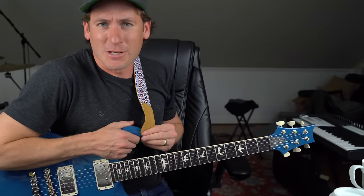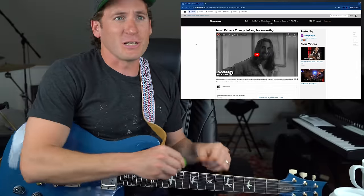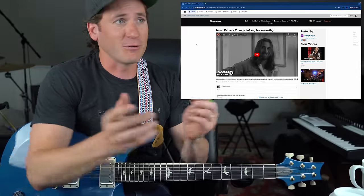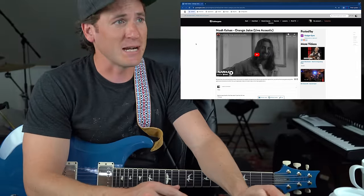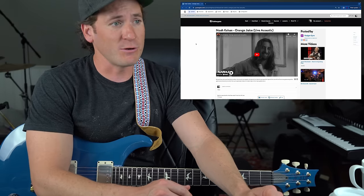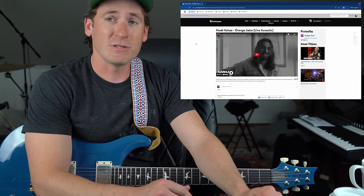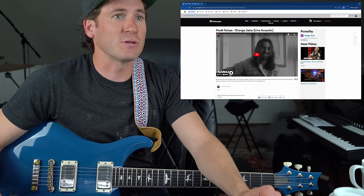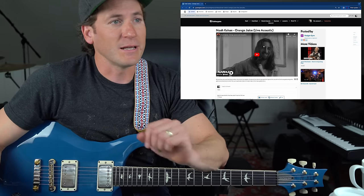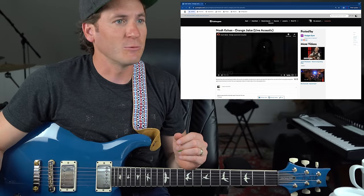Howdy ladies and gentlemen, Michael Palmazano here. Hope you're having an excellent day. Back on Guitar Gate — Roger, I don't know history — little Noah Kahan. Orange juice, live acoustic. He says he doesn't know if I've ever done any Noah before. He's an artist my daughter introduced me to. I think you'll dig it. All right brother, this is for you. Thanks for being a member on Guitar Gate and taking my lessons — you get to pick what comes next on YouTube. Here we go.